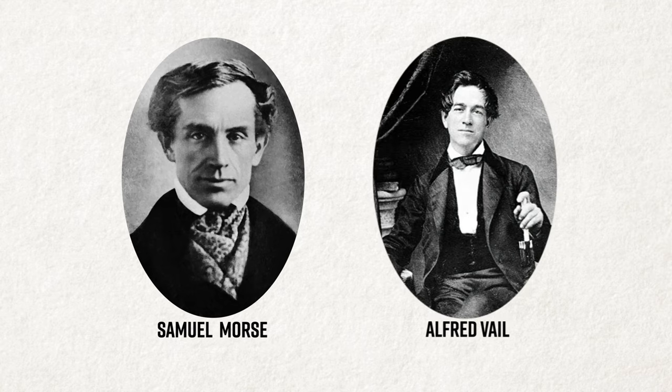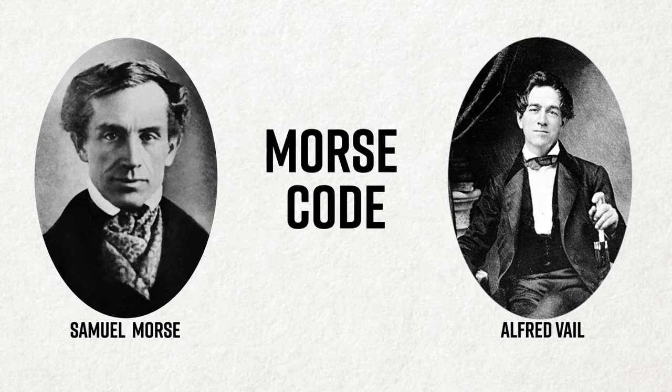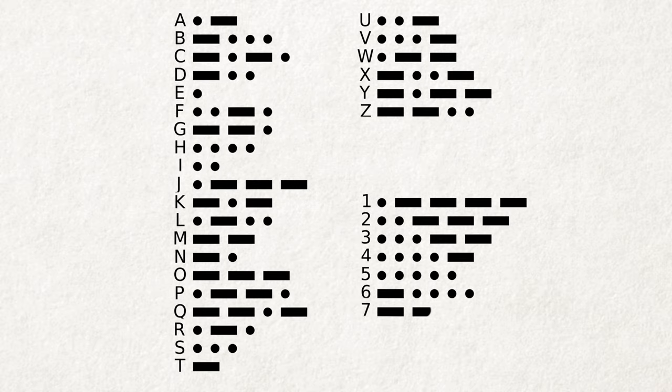In the 1840s, Samuel Morse and Alfred Vail developed Morse code out of dots and dashes to be used for their telegraphic system. Combinations of short and long signals represented letters in the alphabet. When grouped together, these letters spell out words and phrases.